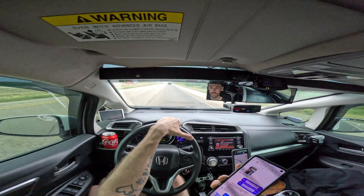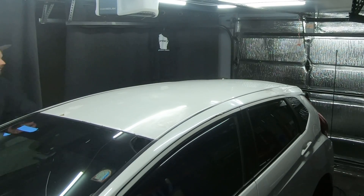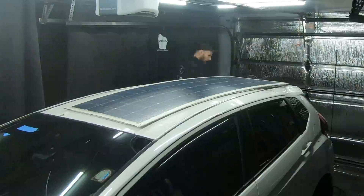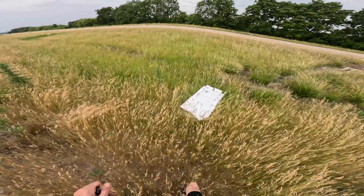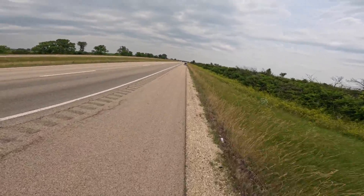What's going on everyone, Honda Fit for Adventure here. Last year I installed a 200-watt flexible solar panel to the roof of my Honda Fit, and since then I've gotten quite a few questions on how well the panel's been holding up.